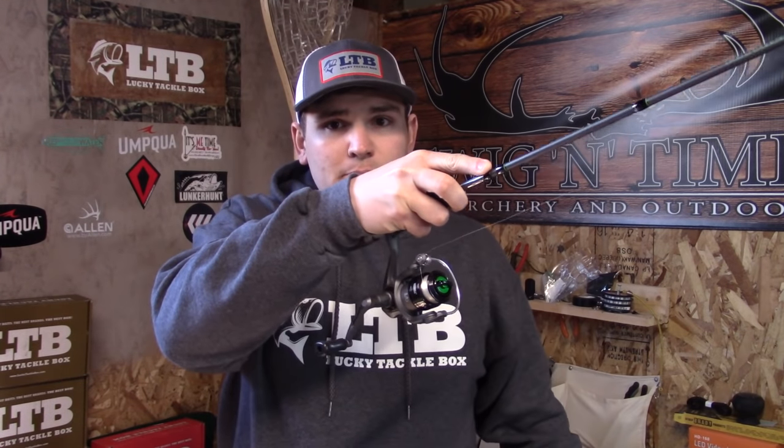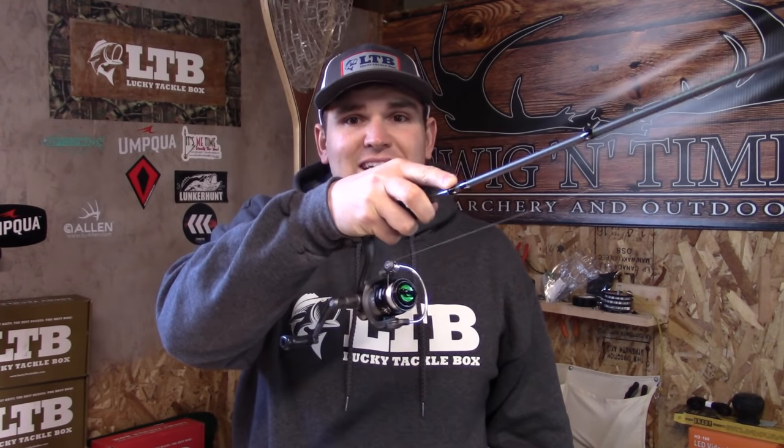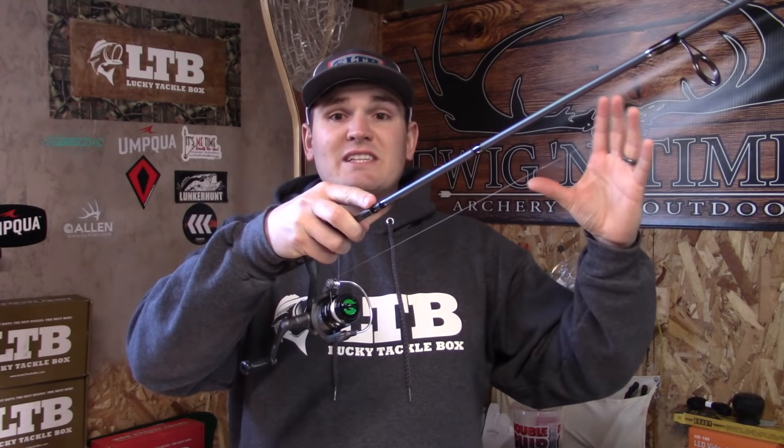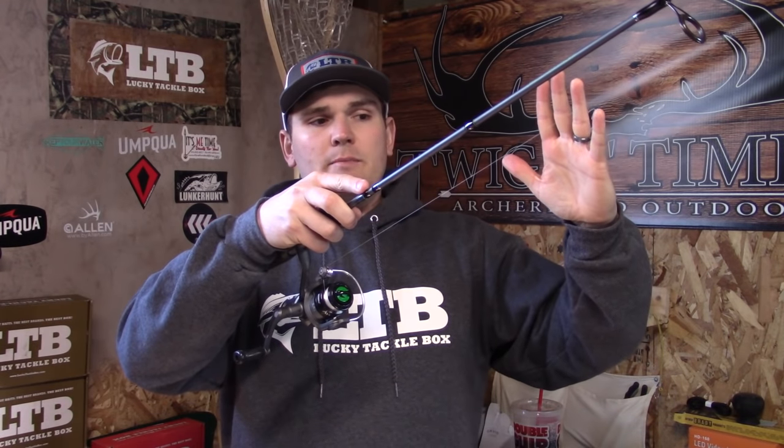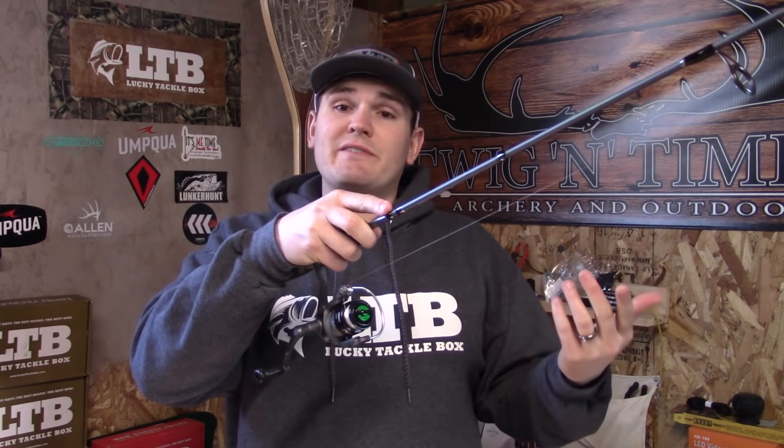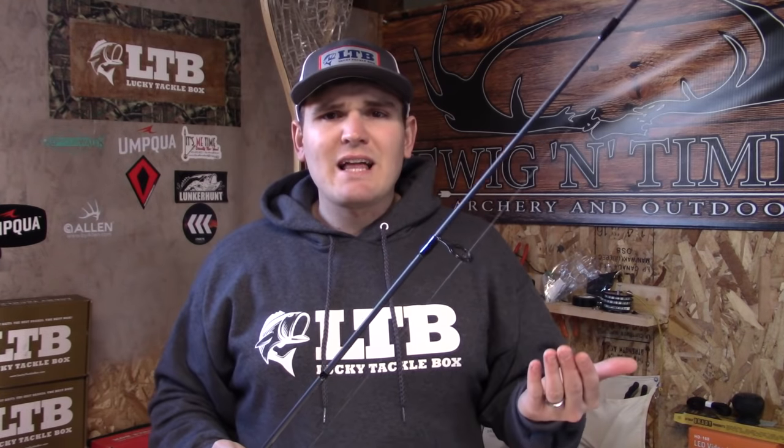We call this tight line nymphing — a great tight line nymphing video will be linked below. It does use a fly rod, however the principles are exactly the same on a spinning reel. In my opinion this is one of the most effective techniques because it gives you a tight, exact feel of the bottom and lets you feel all the ticks and different bottom bounces as you move along. Whenever you see the colored monofilament go taut or move in a different direction, you know you have a fish and you set the hook. This approach allows you to use different lures and baits, but also flies.